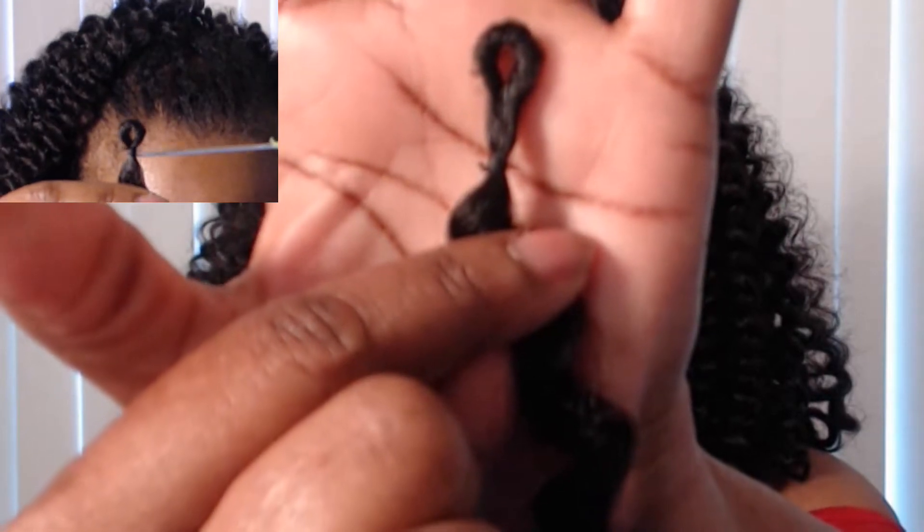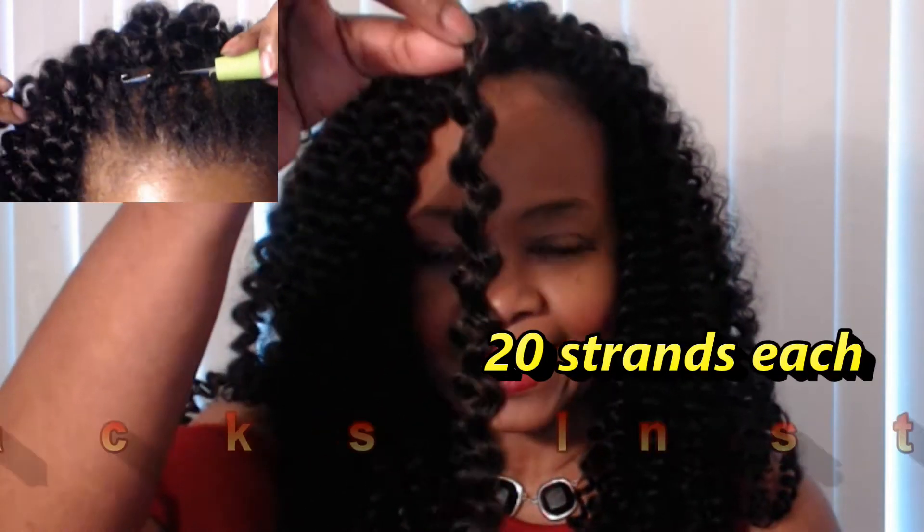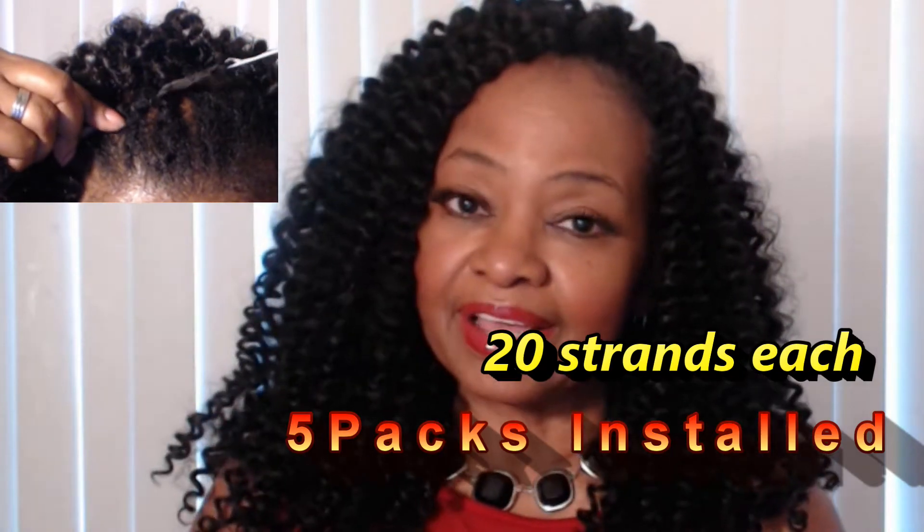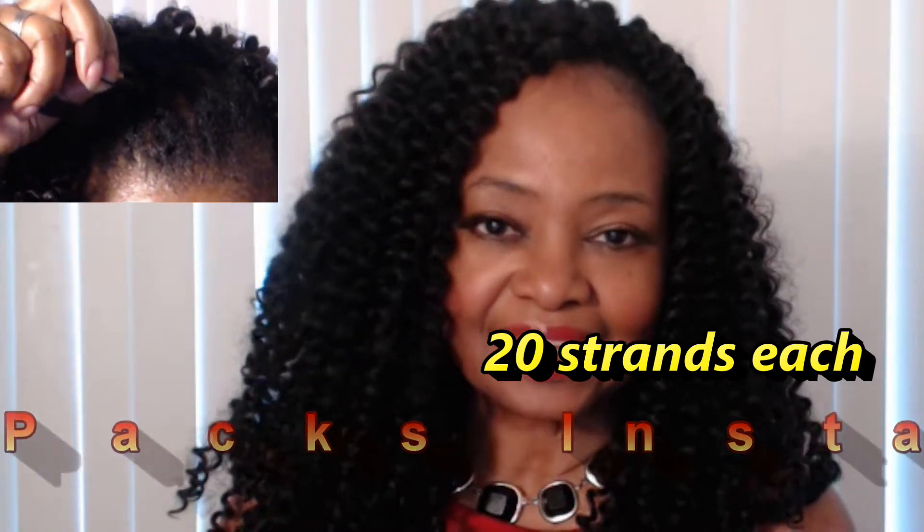You can slide it up and down. Didn't have any issues with the elastic ties at all — none of them broke or anything. You get 20 strands in each pack. I used 5 packs to create this look. I got my hair online at ElevateStyles.com for only $4.99 a pack.